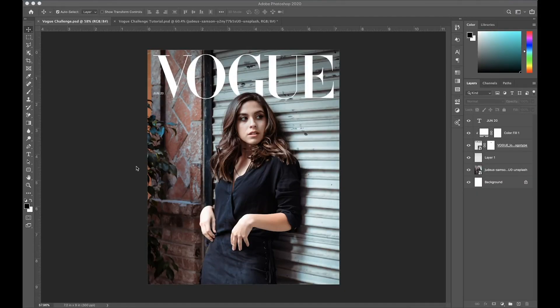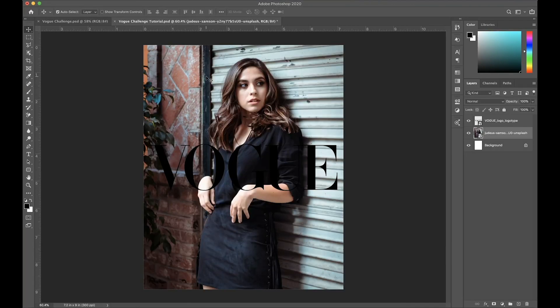This is the cover that we're going to be editing today in Photoshop. I made the logo go behind the subject and also added a small date right here as well. I also added text in the front to make it more like a magazine cover. I've also included a template file in the description below with a 4x5 for Instagram and one for Instagram stories, as well as the logo for you to follow along with your own images.